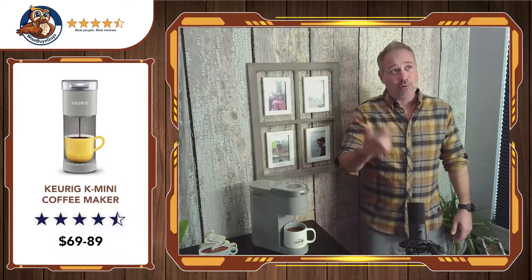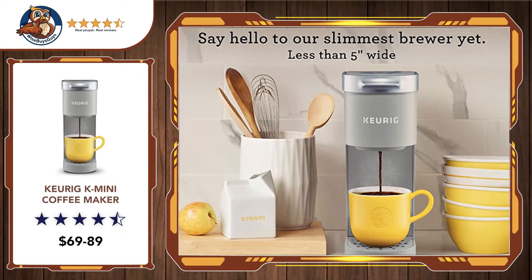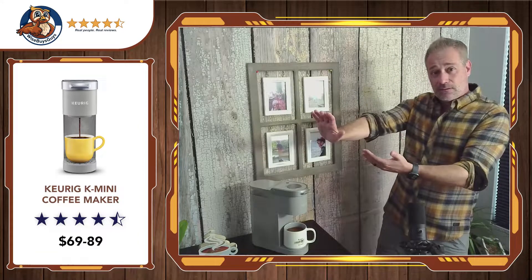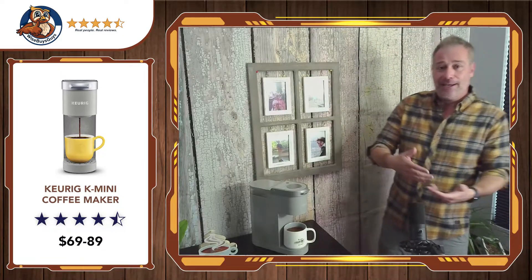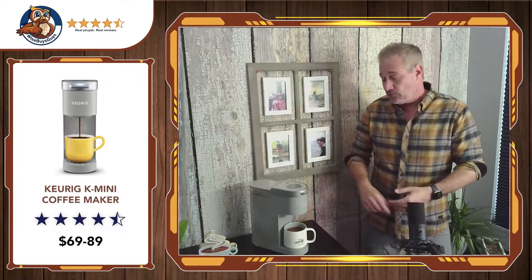We have had three Keurigs over the years, and the one we have at the house — our staple — also makes lattes, and we'll talk about that one in another review. But this one we purchased when we traveled and had an Airbnb for five weeks up in Oregon. Even though the listing said Keurig, they didn't have one — they had that old-school coffee maker my grandmother used to use, and I couldn't even figure it out. So we went online, ordered one, and it was delivered the next day.